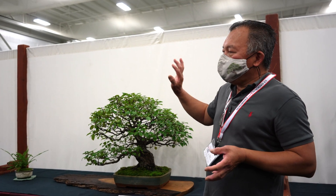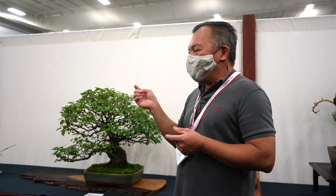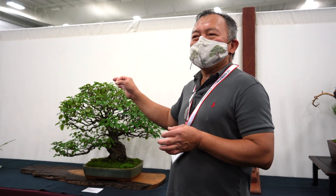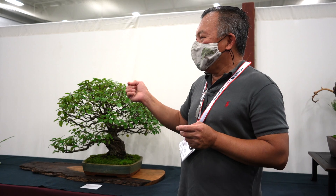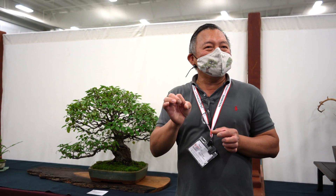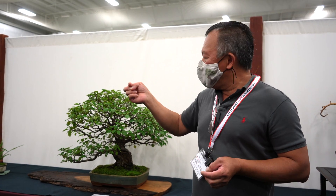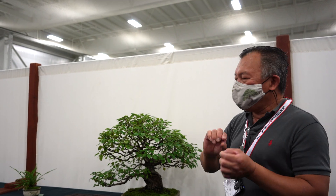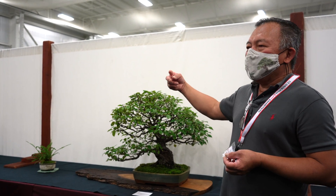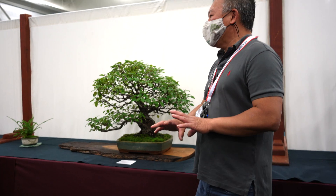People try to push broadleaf trees to get small leaves. You can do that on broadleaves, but for fruiting and flowering trees you want to show the fruit — the big leaves produce food and fruit for the tree. You can shrink mature leaves by promoting more branches; when the tree gets more branches the leaves will shrink by themselves. For fruiting and flowering trees, we don't force small leaves. We keep normal size leaves, let them grow, then cut back. If the leaves are still big you can cut them in half, but defoliating reduces the chance for them to set flowers.